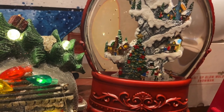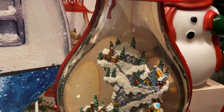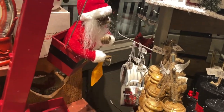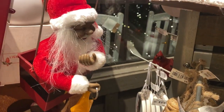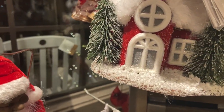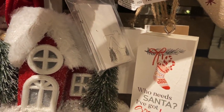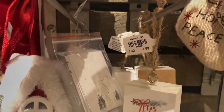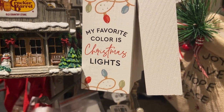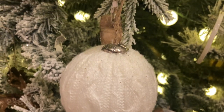I love coming to Cracker Barrel. They have beautiful ornaments, beautiful trees, and everything you could possibly need to make your Christmas tree and your home beautiful for the season. I love coming here each year and buying new ornaments for my tree. I just wanted to share this because a lot of people don't even think to go to Cracker Barrel for Christmas decorations. If you haven't, you should definitely check out your local Cracker Barrel — I promise you will not be disappointed.